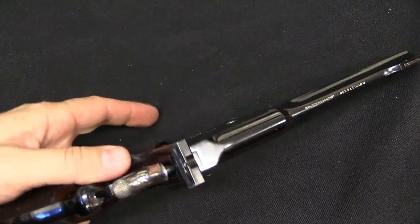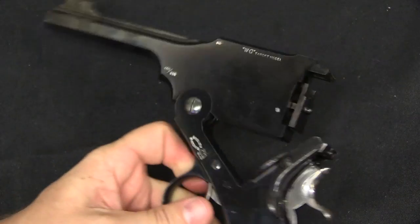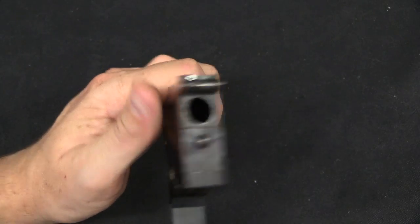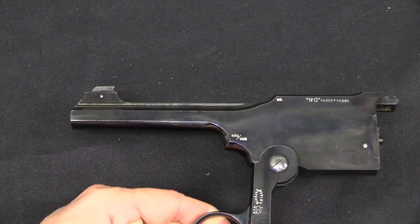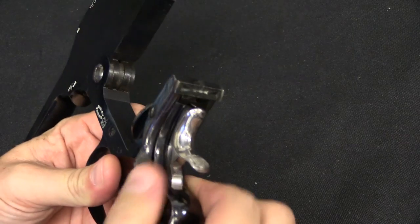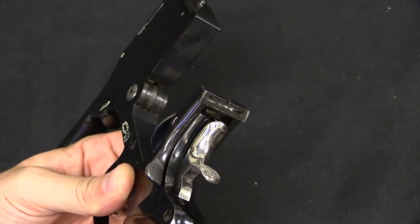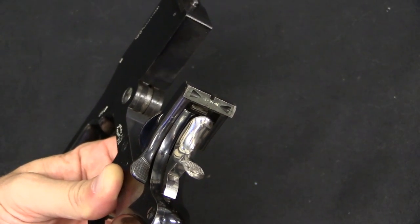This operates just like a Webley, using the latch here to allow us to pop the barrel assembly open. You've got a full ejector there for your one cartridge. What's kind of funny about these is, for all of the effort put into this as a fantastic Target pistol, the front sight is on the barrel assembly and the rear sight is actually on the latch. But that latch is pinned in place and returns to the same original spot every time — plenty accurately enough for use as a Target pistol.